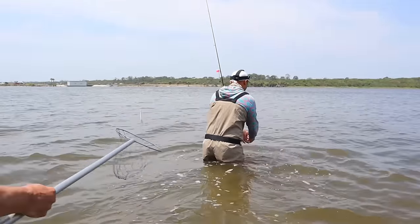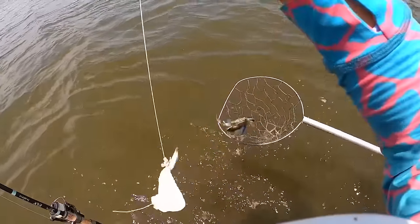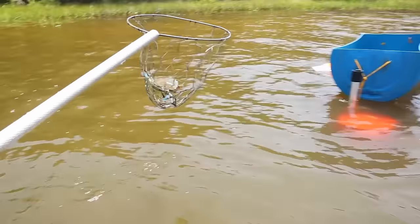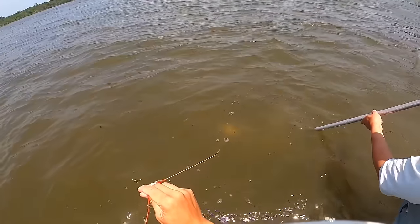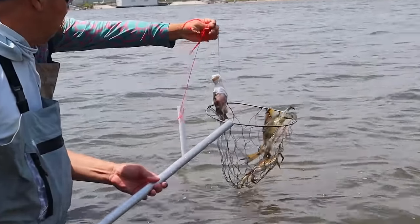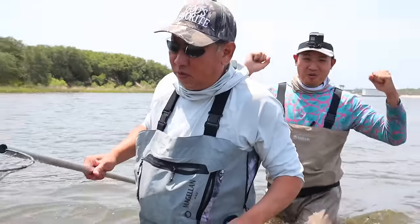We got one here. Small one — that's okay, it's alright. And those two are back on. Let's go — very calm. Nice job, Dad. Professional. We're eating good tonight.